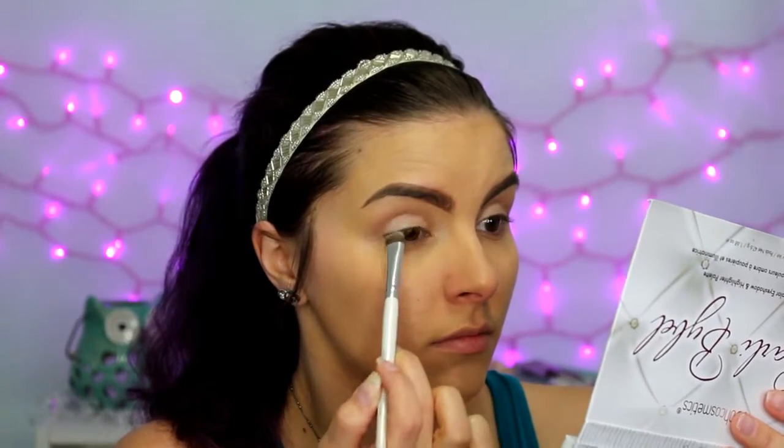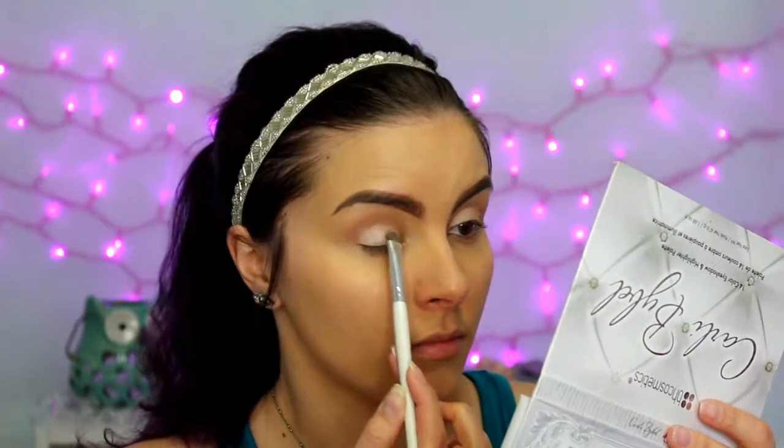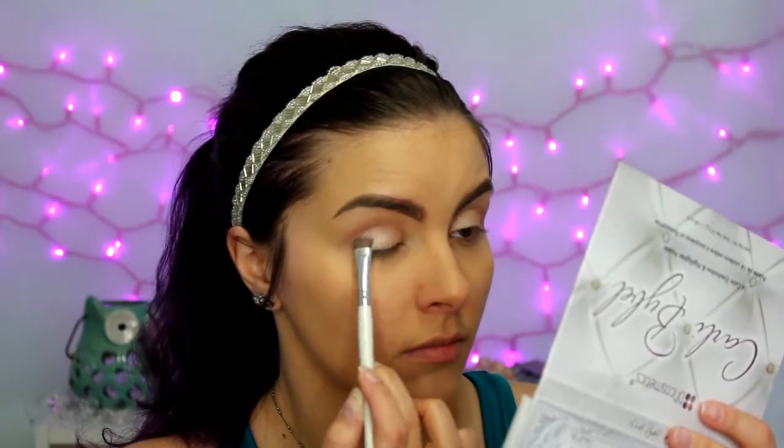Then I'm taking the shade right next to that — it's more pink and more glittery — and applying that all over my lid as well. The glitter adds a little bit more brightness for this spring look, and the light pink is very springy too. Then I'm going back in with that smaller fluffy brush and running it through the crease to make sure I didn't get any glitter or lighter colors up there. Then I'm taking the first shade in the palette, which is a matte cream shade, and applying that under my brow for a bit of a highlight.